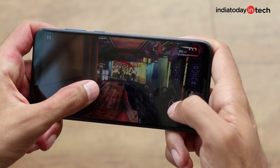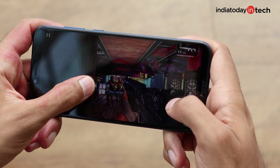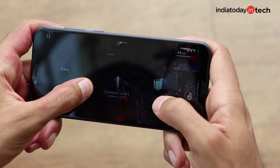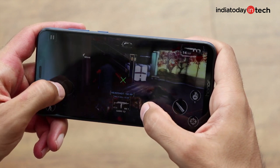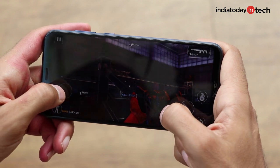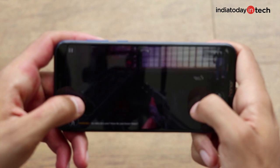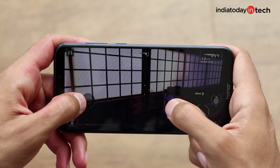The first-person shooter game also brought to our notice the smooth and quick touch response of the phone — something you require of a good gaming phone, and Honor Play definitely has it. It won't be wrong to say that both Modern Combat and PUBG heat up the phone, but it's not something unexpected of a flagship processor. It doesn't get warm any more or less than a phone running a flagship chipset.